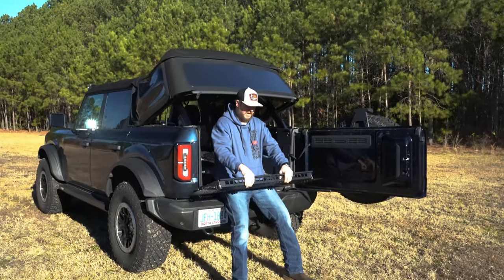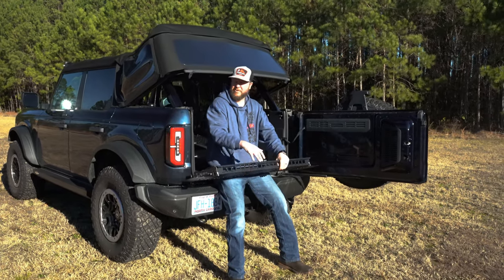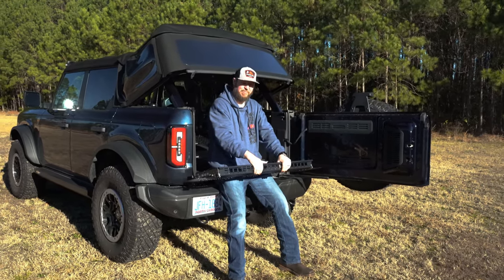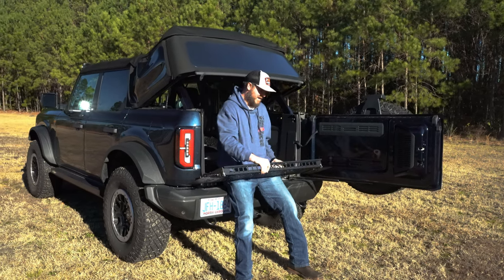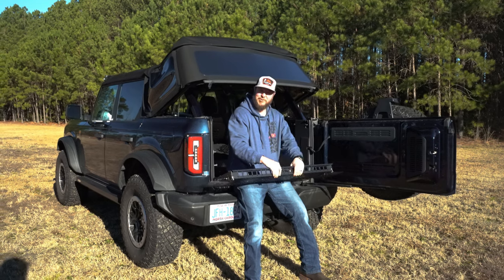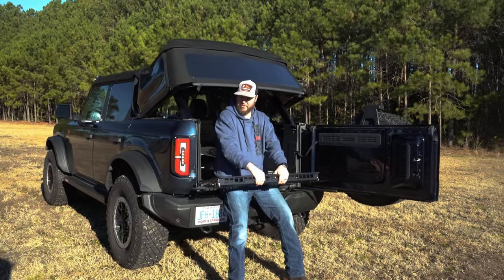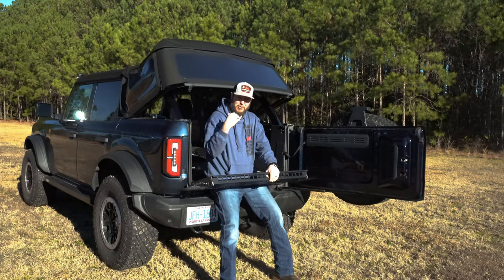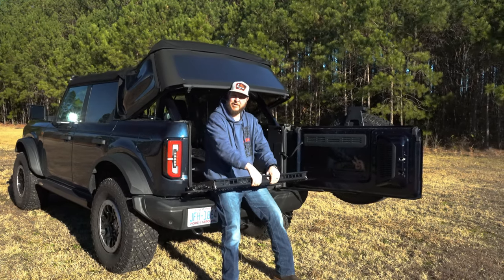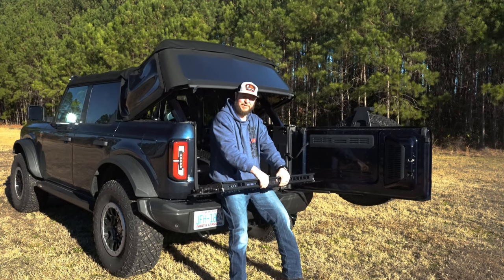Hey, this is Nick with mountainstometal.com. Today I'm going to show you how to install our rear cargo tray for the 6th generation Bronco. This will fit the 4-door model and will come exactly like this, assembled. Very easy to install — there's a left and right bracket you've got to put in here, 4 bolts for the brackets and 6 bolts here. Super easy, and it adds a lot of functionality to the cargo area.